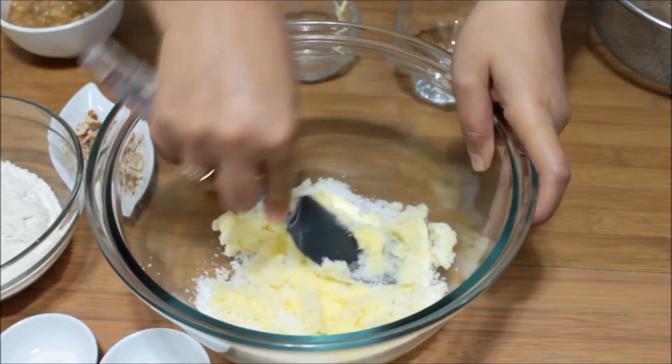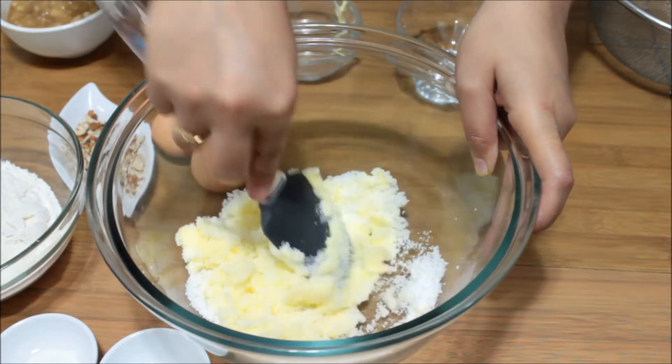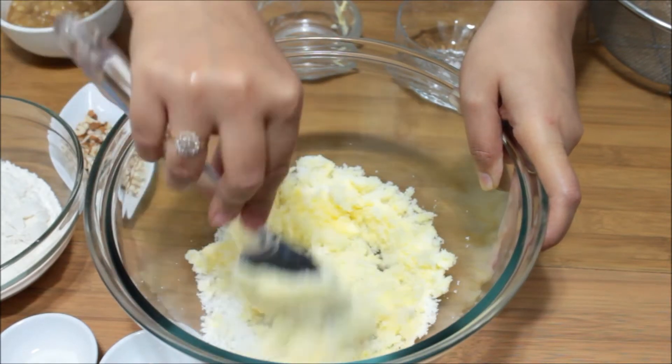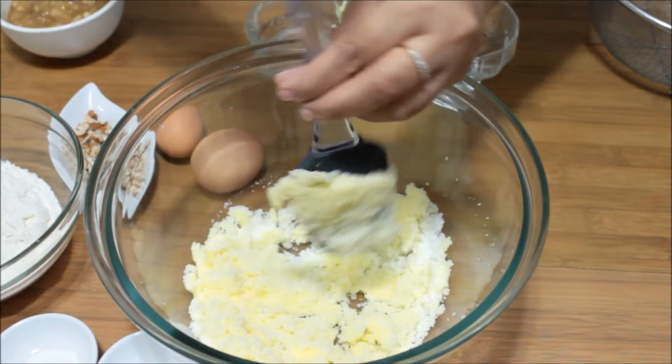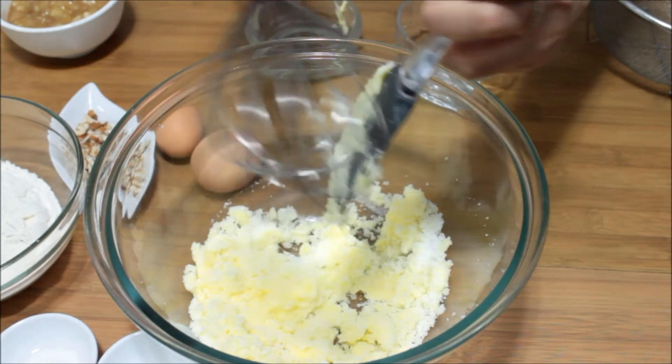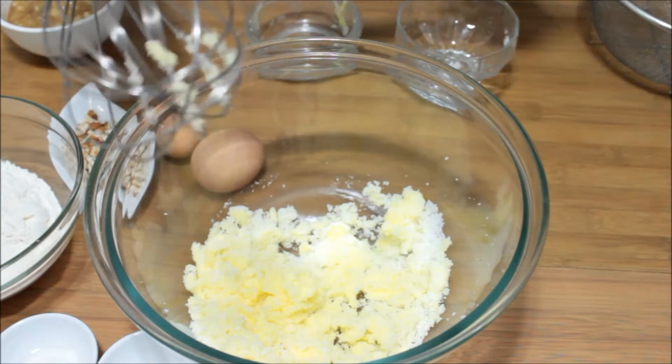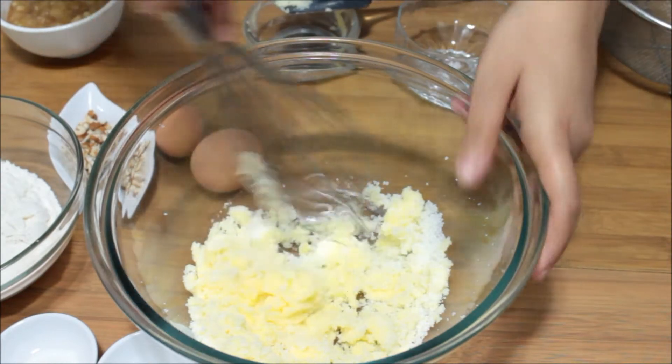Make sure your butter is at room temperature and not just out from the refrigerator. You need to keep it outside the refrigerator for about an hour before you start. At this point I am going to leave the spatula and take my whisk and whisk them nicely together.